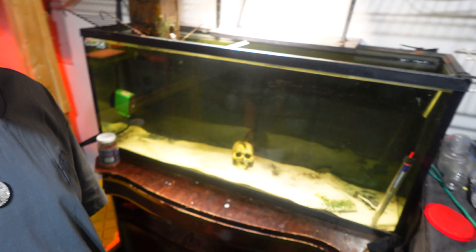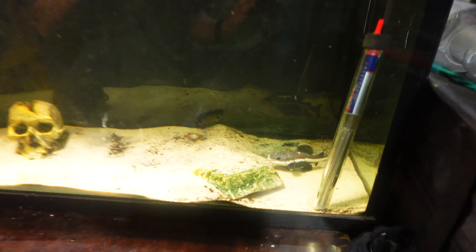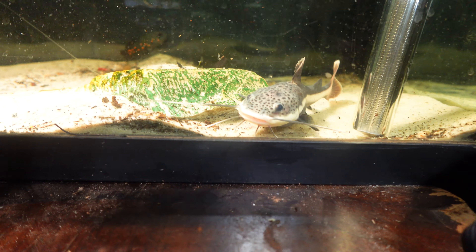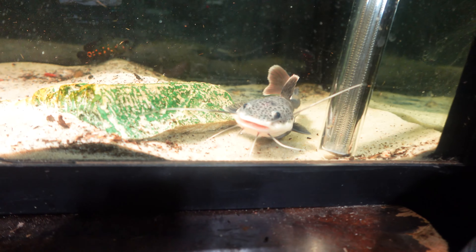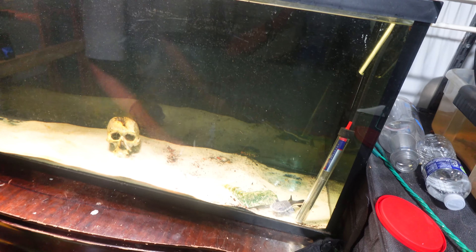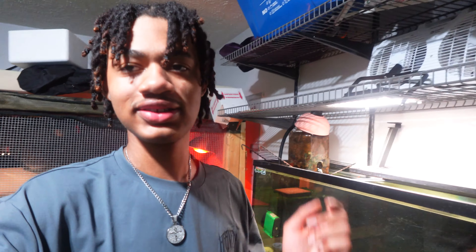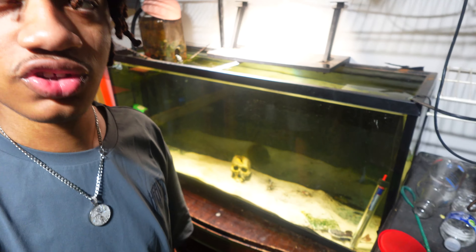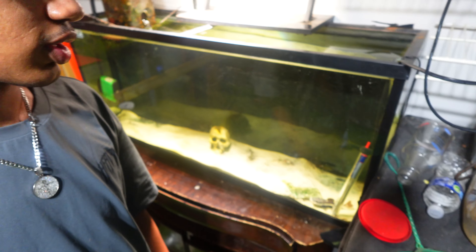Before we end today's video, I want to give y'all a little update on all the animals. The red-tailed catfish right there is doing amazing — I just fed him a couple of meals, he has some worms and some salmon, so his stomach is full to capacity. The baby Oscar is back there chilling as well. Let me know in the comments down below what kind of monster fish I should get next for this aquarium, because this guy is growing at a very fast rate and I can't wait until we can put them in the pool pot.